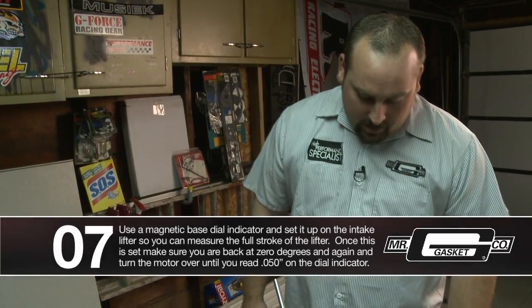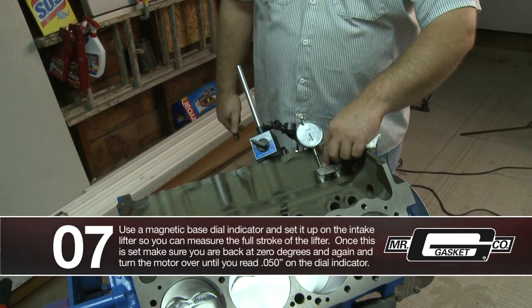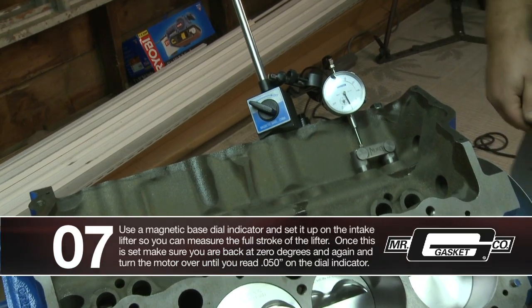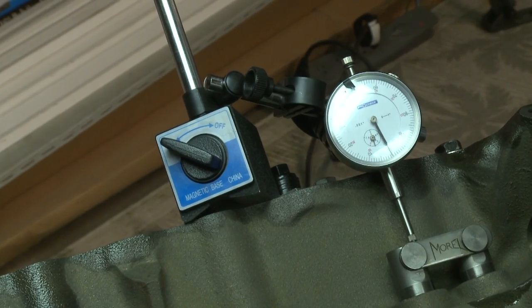We got top dead center set, and what we did was move our dial indicator over to the intake lifter. What we want to do is pull it up to 50 thousandths and check all your clearances. Make sure that your cam card reads the same as your degree wheel, and that's basically how you degree a cam.